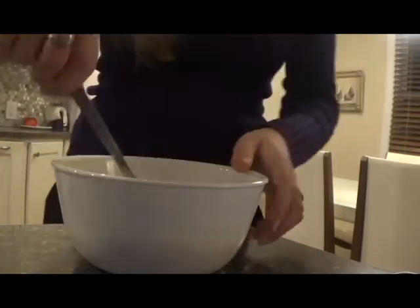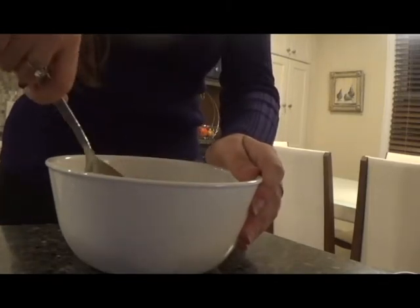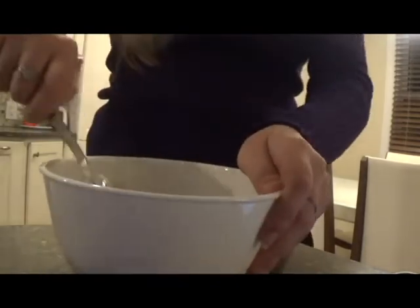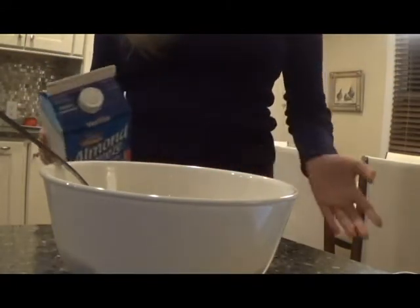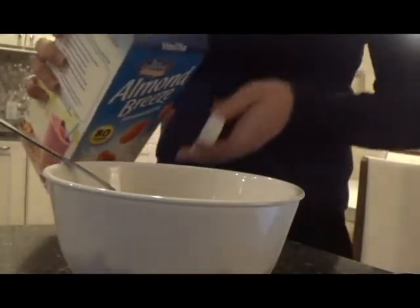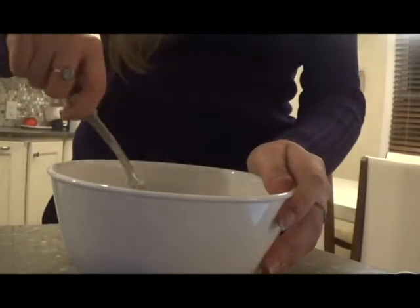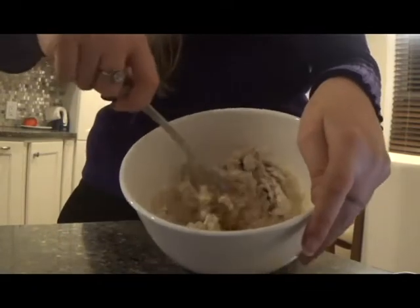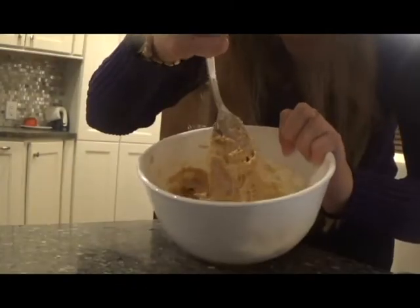Mix it in. Please keep in mind that this takes a little while to combine, so if your mixture is too dry, just keep adding splashes of milk until you get the right consistency. I'm going to add another splash of milk and keep mixing until I get the right consistency.